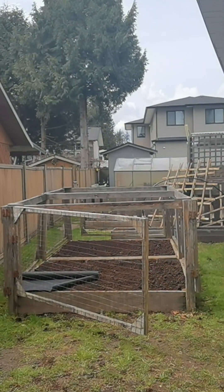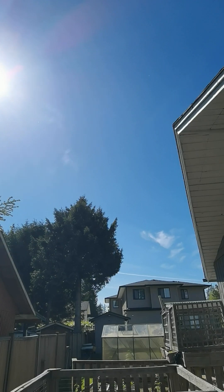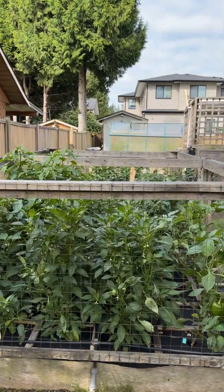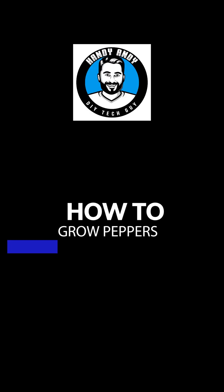In this video I'm going to show you how I created this raised garden bed into a square foot garden bed, then transplanted pepper plants that I grew from seed to create an absolute rainforest of peppers. Let me show you how you can grow pepper plants from seed to save a lot of money.